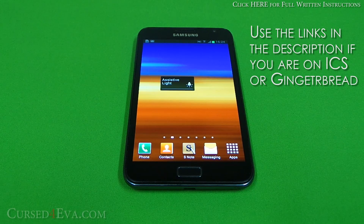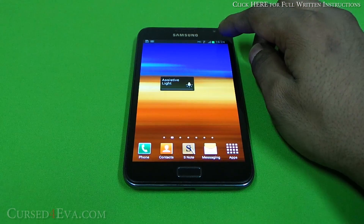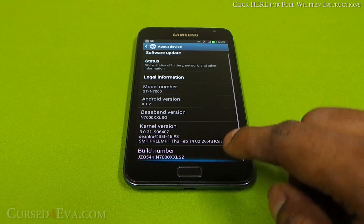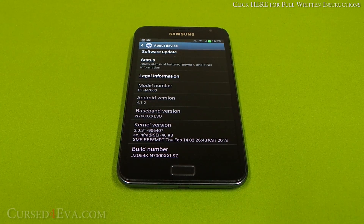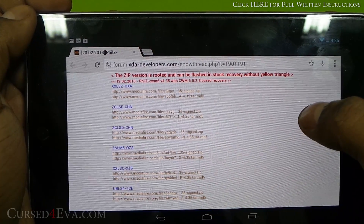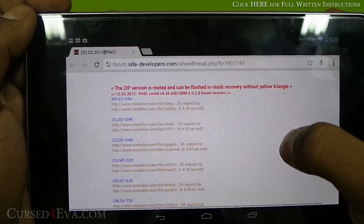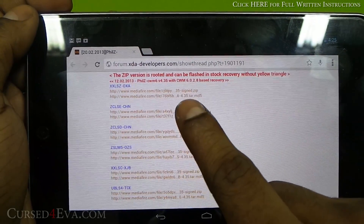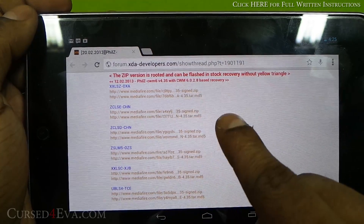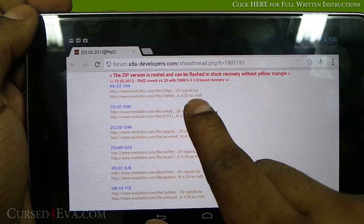The first thing you need to do is go into Settings > About Device and check your build number. If you're running Jelly Bean on your Galaxy Note GT-N7000, check your build number — the last three letters should be LSE. Then head over to the thread linked in the download section of the description, scroll down, and select the corresponding file. Get the first link — the assign.zip, not the par.md5.